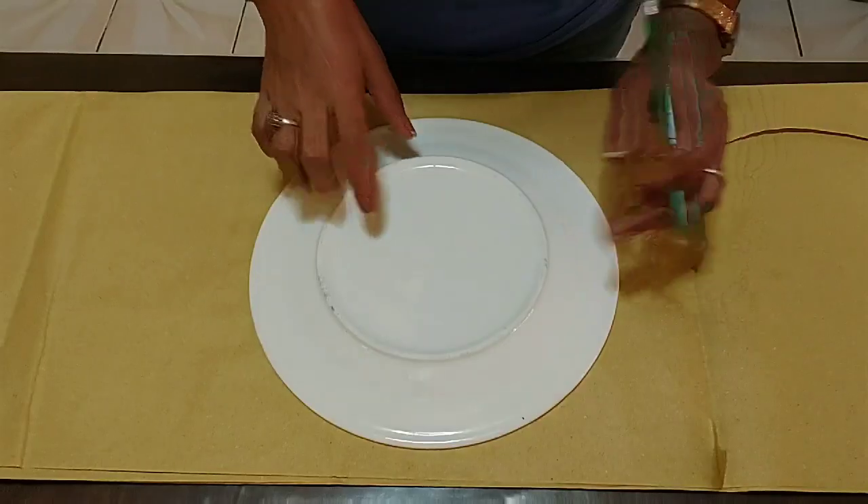Ito ay magiging basic na natin. Kasi ito ay kailangan natin tuwing tayo ay lalabas ng bahay. Ito ang ating face mask. Ginawa kong fashionable. Kung makikita nyo, ang aking face mask ay may partner. Nagkaroon ako ngayon ng fashion.